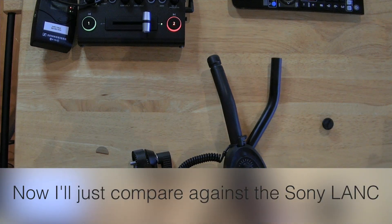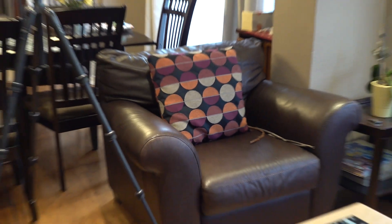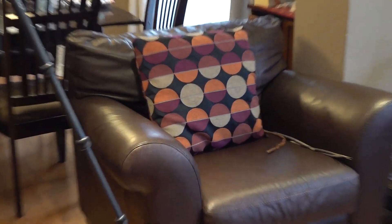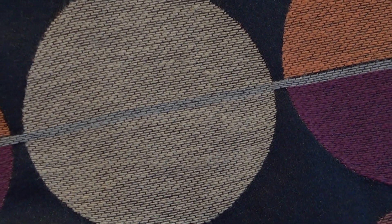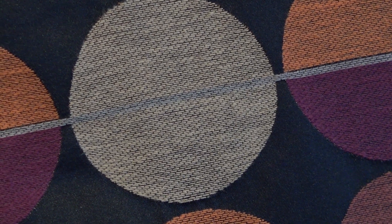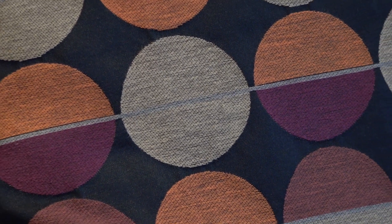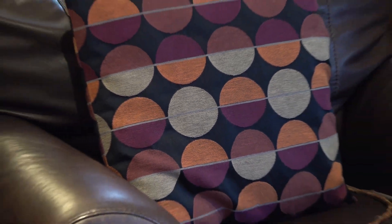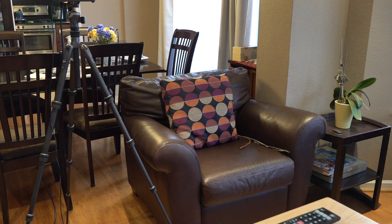Let's go ahead and see what it's like using the default on the camera itself. This is the Sony tripod with the built-in Sony link. Here's the zoom at maximum speed in and out. Let's see if I can do a slow zoom out — that's about as slow as I can get it. Let's try medium, and then all the way out. So that's all I have on this — just the zoom.